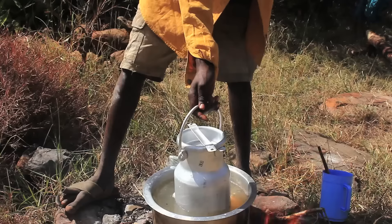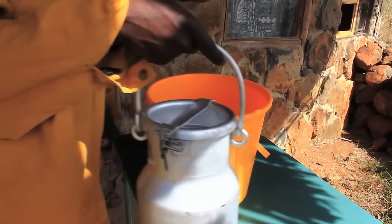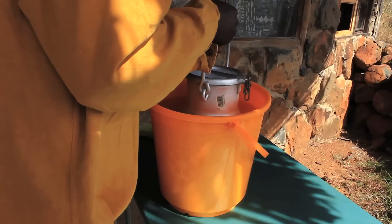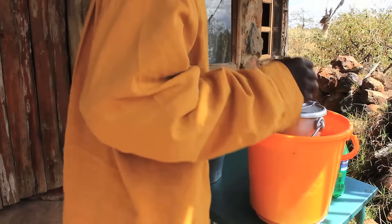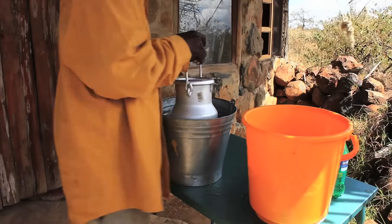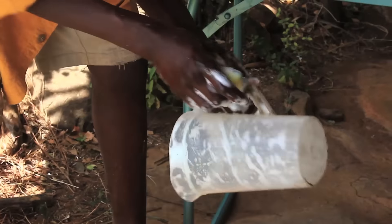Then you have to cool the milk as fast as possible. Prepare two buckets of cold water in which to cool the milk. While one milk can is cooling in cold water, you can pasteurize the next milk can. Change the water to cool it faster. The milk is now pasteurized. This process will keep the milk fresh for at least 24 hours, and if you have a fridge, it will even last for three days without getting spoiled.